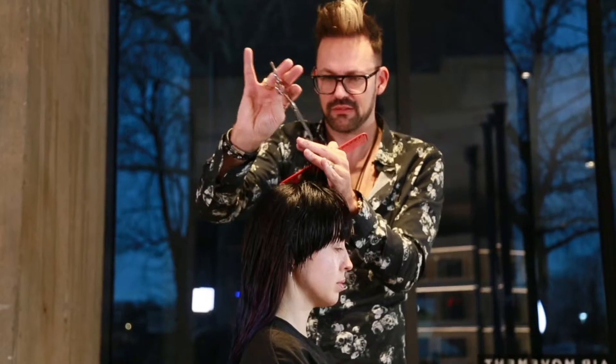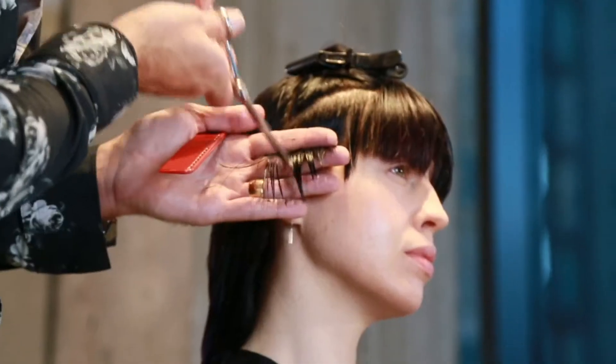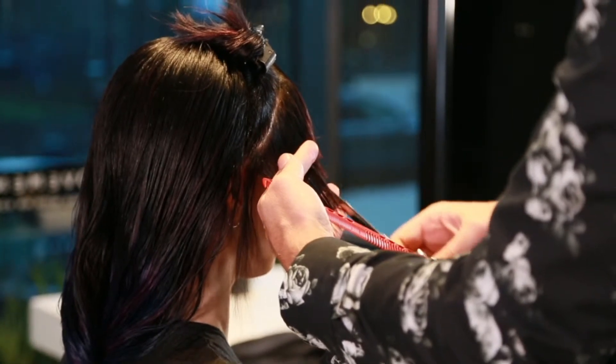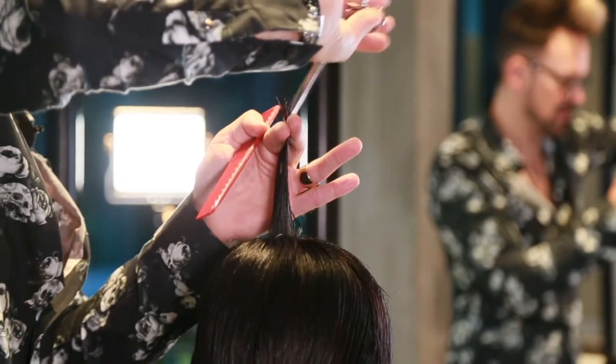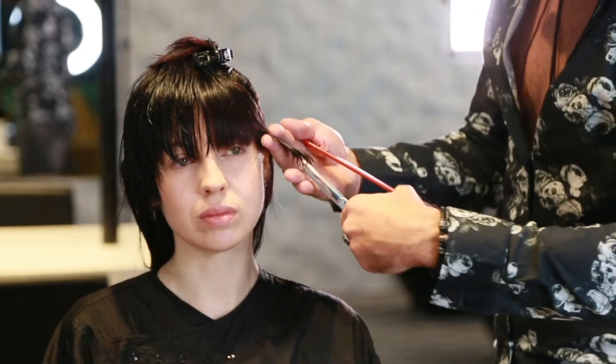When I was competing in competition I used to use Millennium all the time, and it used to be the go-to scissor when I wanted to create a straight line. The Millennium just allowed me to be able to do that very very quickly.